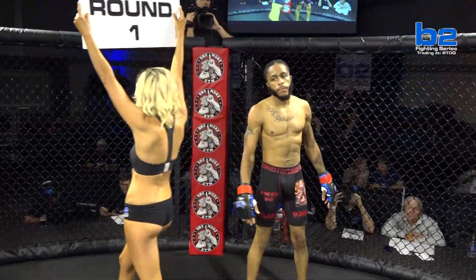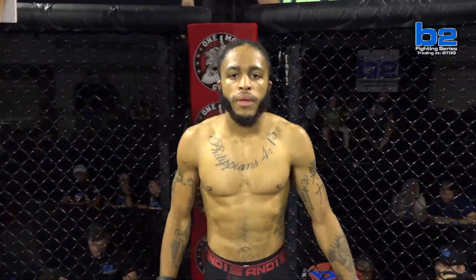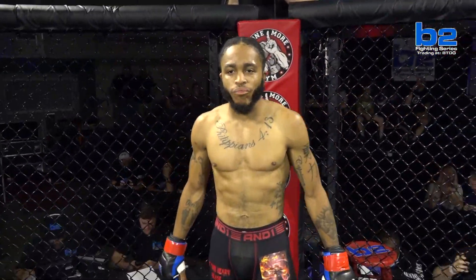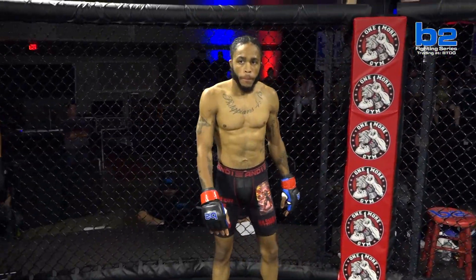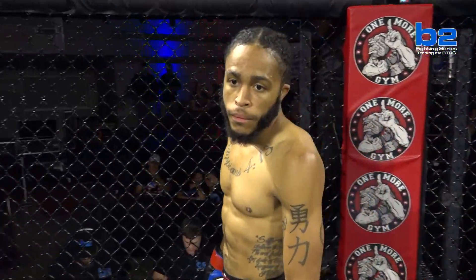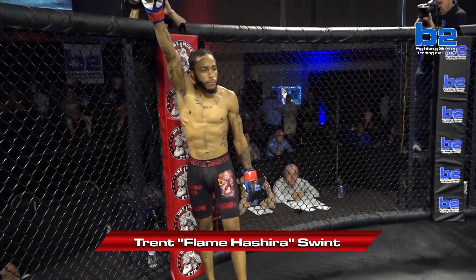And his opponent, out of the One More Gym Red Corner, his record stands at zero and four. His height, five feet eight inches. His weight, 134.3 pounds. He trains with Team Ground and Pound and Elite Fitness. He comes to you from Carrollton, Georgia, and his name is Trent Flame Asheros Roots.